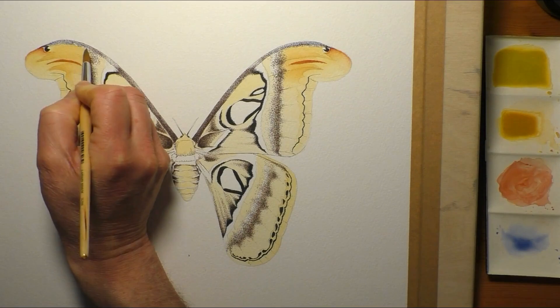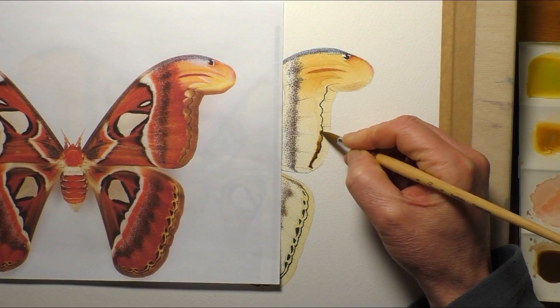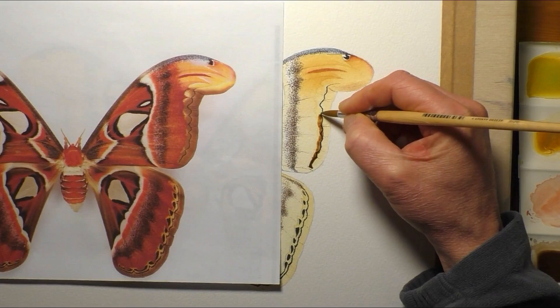And of course, always being mindful about the effect the washes are having on the ink work as well. If you put too many washes on, you could lose the effect of it. If you go in too light, the ink could just look too much. So you have to get that balance right when you're doing something like this.